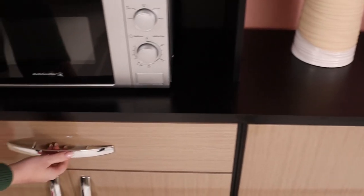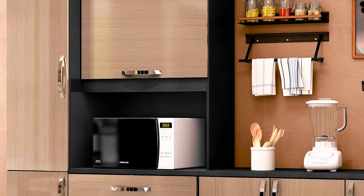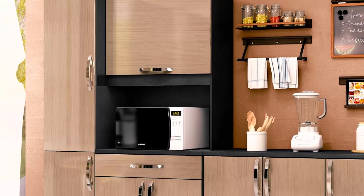The Salem Kitchen Scheme with its modern design, high glass finish and ample storage will be an asset in any kitchen.